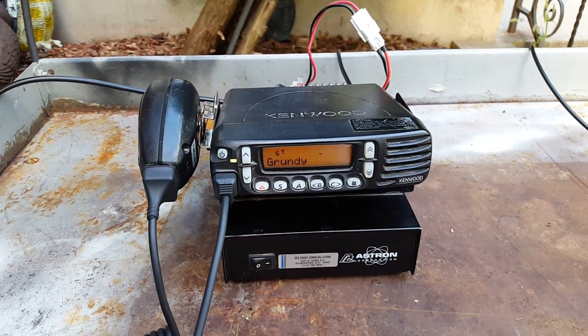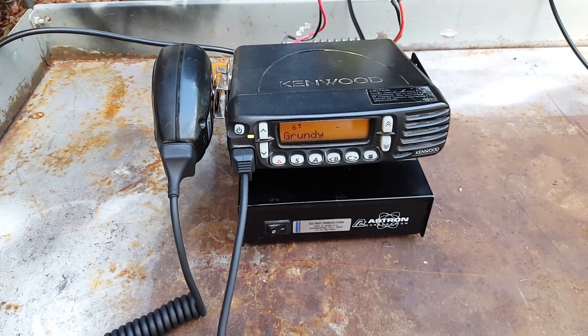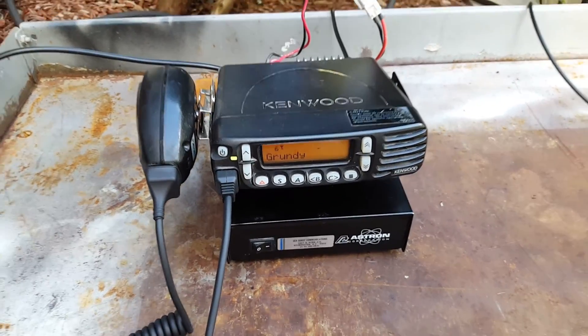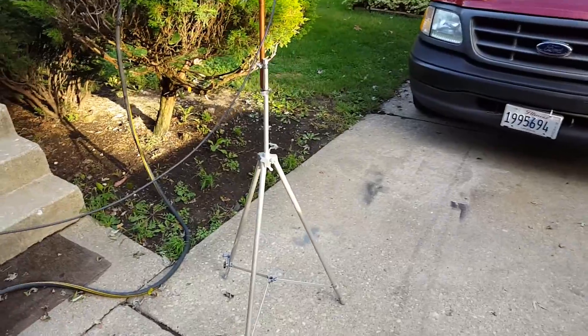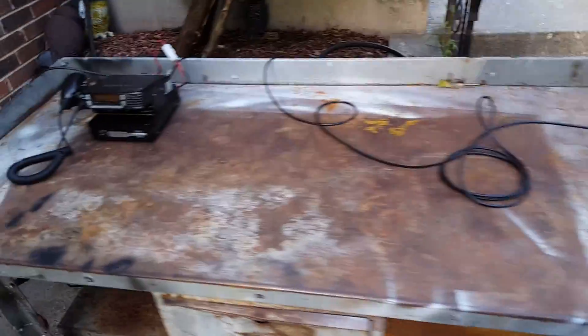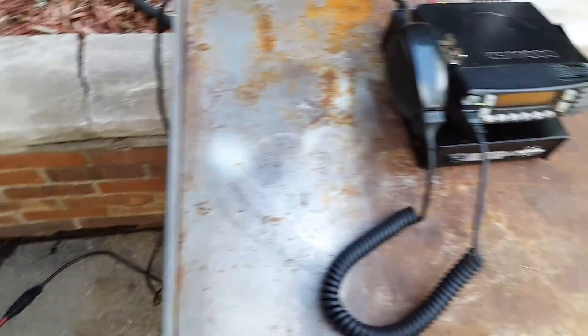Yeah, that's kind of why I'm just looking to get rid of it. I'm going to keep one UHF and that'd be about it. What I might do, I might actually try to keep the one — I have an EO Johnson V — but I might give that to my dad. That's really the only one he's ever really gonna need to use.